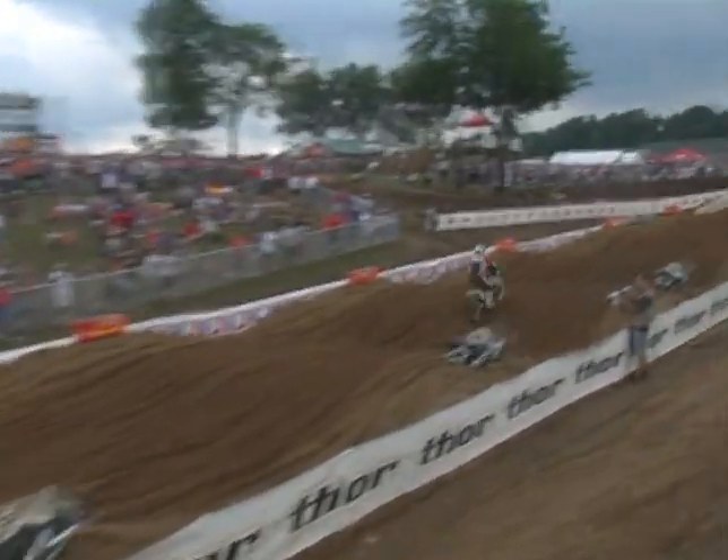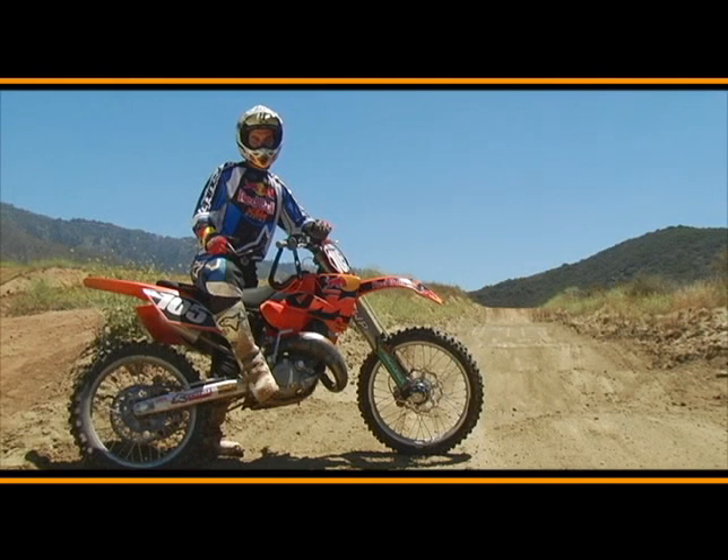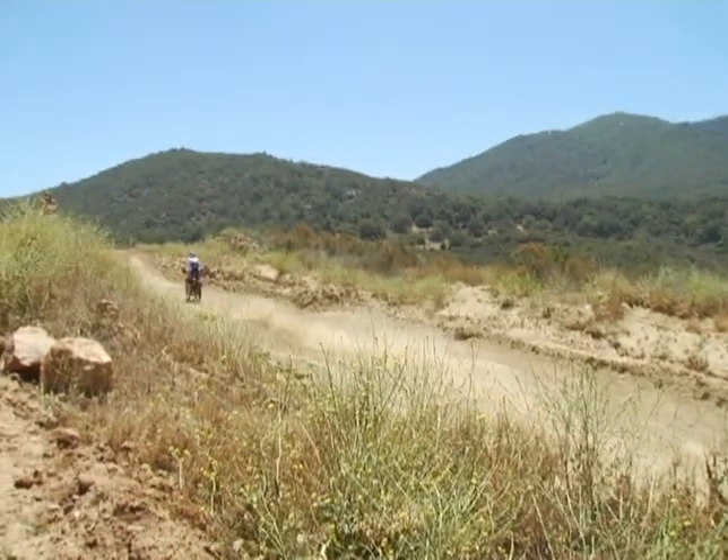Anytime on a bike you can wheelie stuff, you'll go faster. Same works with sand, hard pack, loamy conditions — anytime you have a rough whoop section like that, which is not like a stadium section, you want to kind of manual it. Watch how BMX riders manual stuff — it's the same thing on a motorcycle.